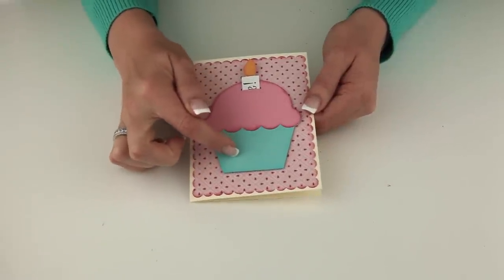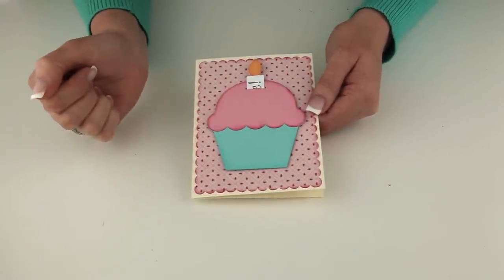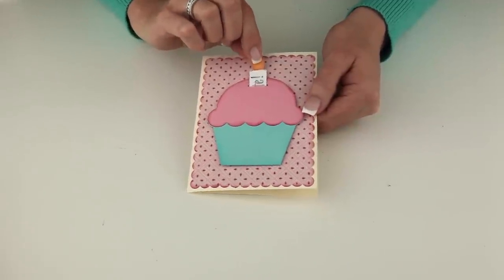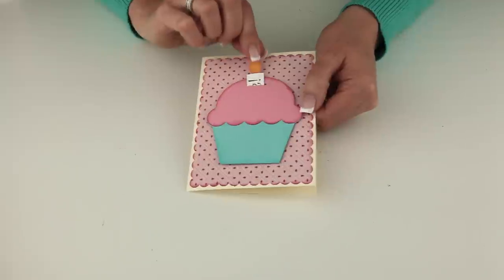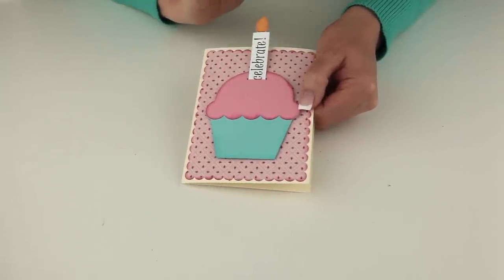It's got two layers for this cupcake. One is the full cupcake and the other is just the little icing portion. You'll notice both layers have this little slit in it which allows you to add this cute little candle that slides up and down. It's a perfect little place to stamp a sentiment or something like that.